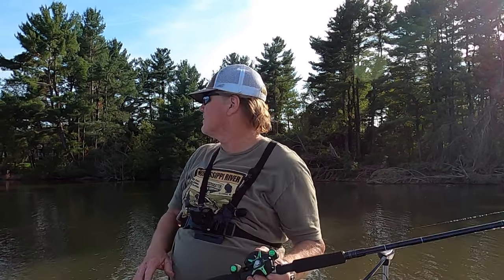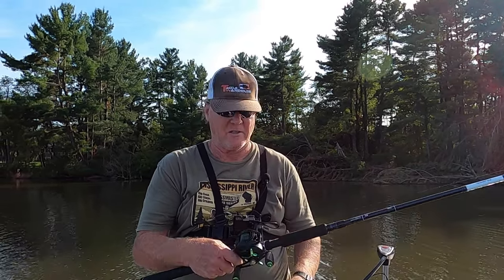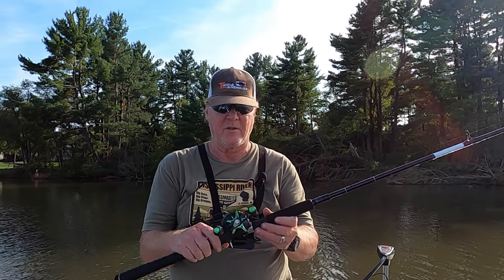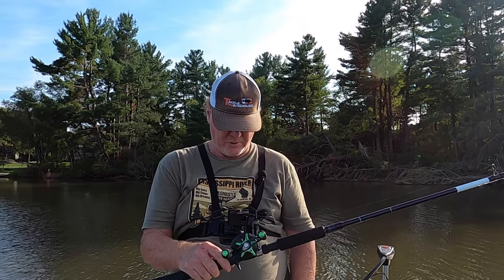We're out here on Lake Nashonic and we have caught some good fish — there are fish splashing all around us. I've heard of a good pike being caught here, and it is supposed to be a Class 3 muskie lake. But whether we catch one or not, I'm basically just doing a two-year review on the Basser BS2000.